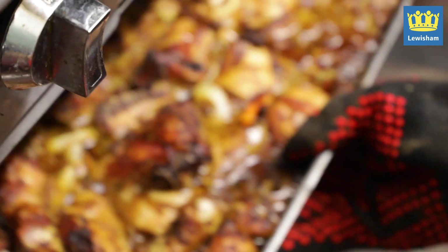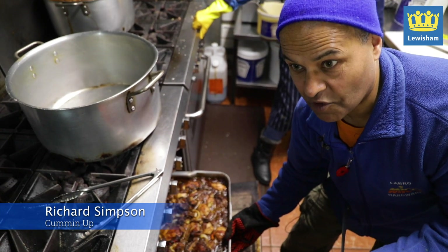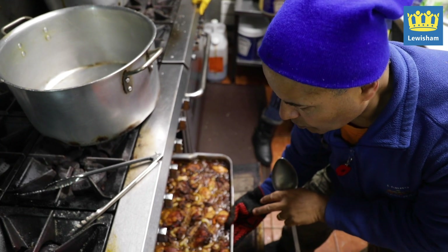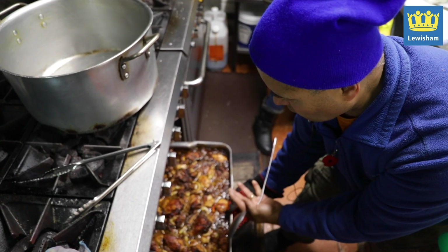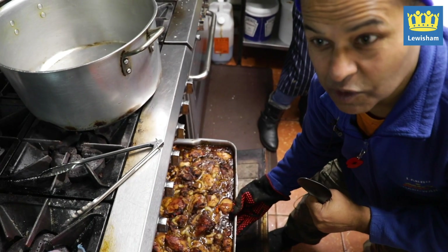Jerk chicken traditionally is prepared on the barbecue coals, so we're doing both. We've got the barbecue coals going on outside, which has that smoke flavour, but the marinade I make myself, and we find when we prepare it like this, it produces its own juices as you can see, and has a much stronger flavour, much more spicy.